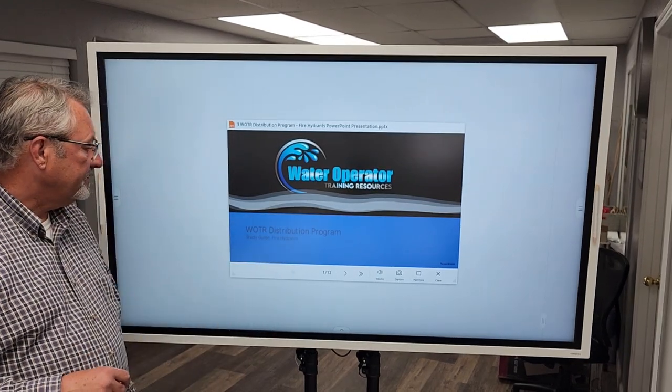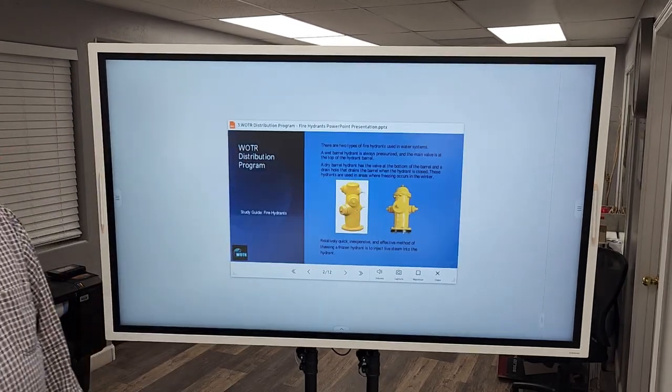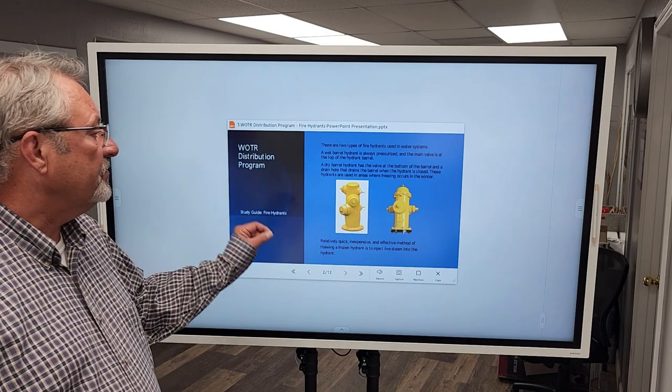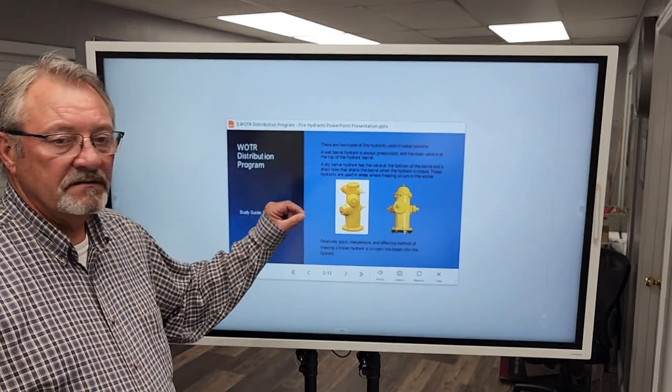We're going into fire hydrants — fire hydrant study guide. There are two types of fire hydrants used in a water system. A wet barrel hydrant is always pressurized and the main valve is in the top of the hydrant barrel. A dry barrel hydrant has the valve at the bottom of the barrel and a drain hole that drains the barrel when the hydrant is closed. These hydrants are used in areas where freezing occurs in the winter.